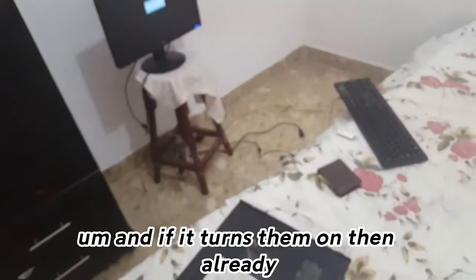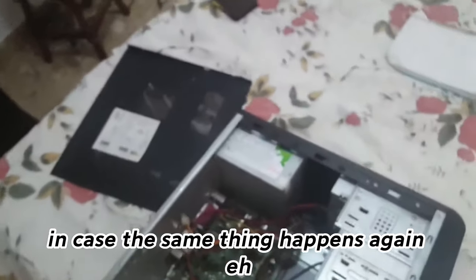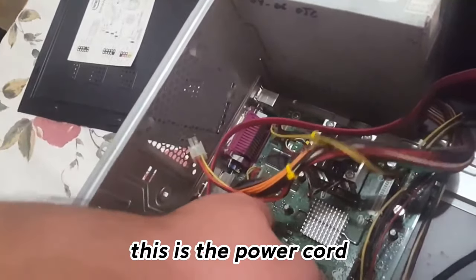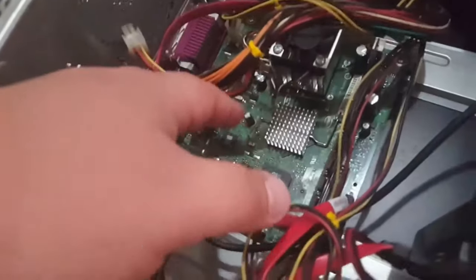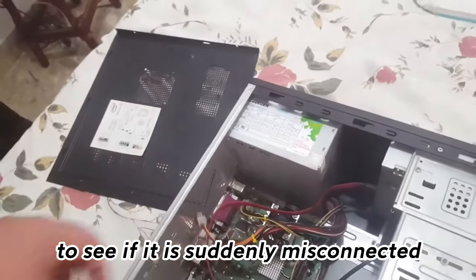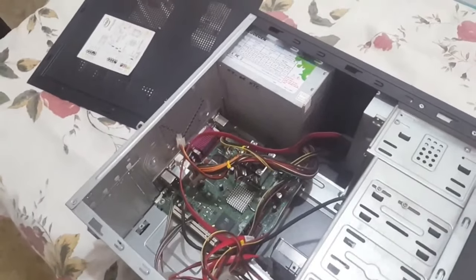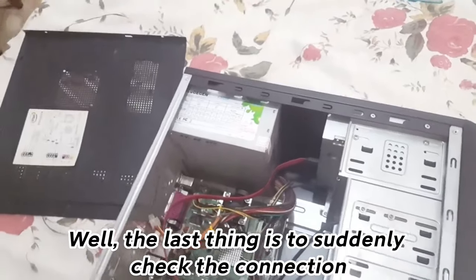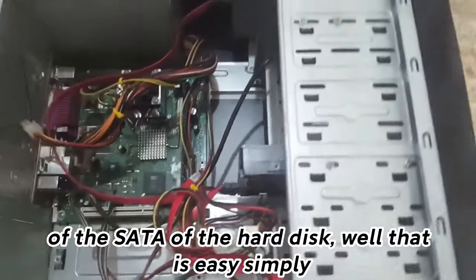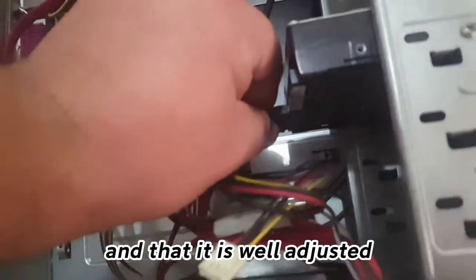If the same thing happens again, this is the power cord — I recommend you turn it off and reconnect it to see if it was suddenly misconnected. And the last thing is to check the SATA connection of the hard disk. That is easy — simply disconnect and reconnect it to make sure it is well adjusted.